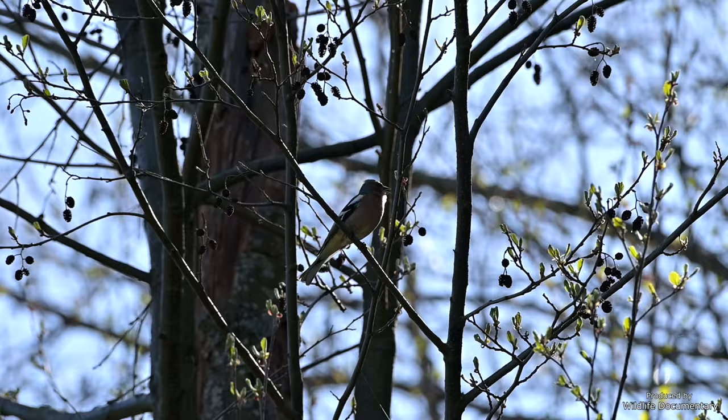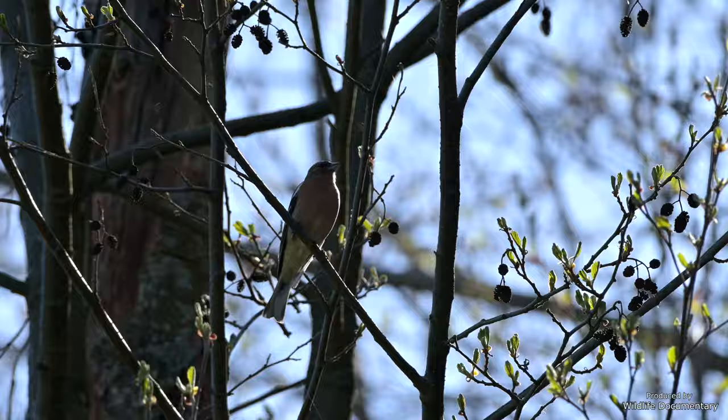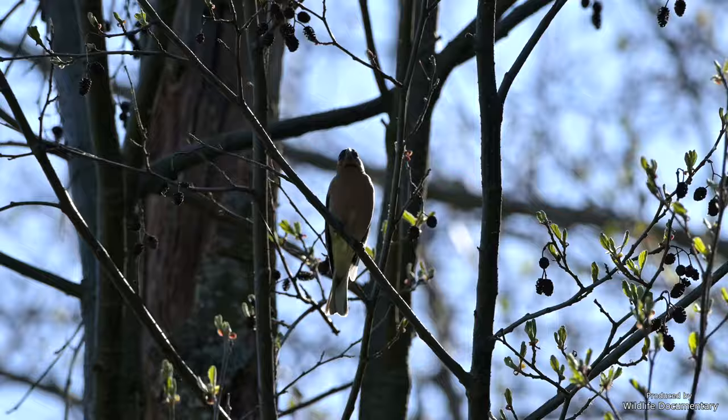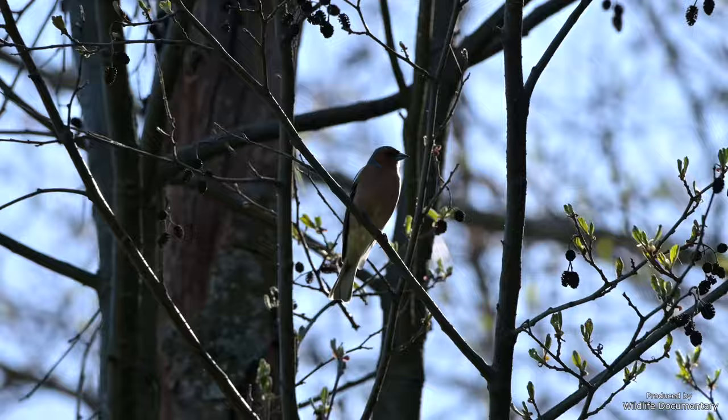I've seen on the internet that if F-mount lenses are mounted onto Nikon Z-mount cameras, they start making this noise when focusing. I don't know if this is correct and I don't have an F-mount camera to test this, so it might not be a problem of the lens itself. Alright, this was it for this part — the part about handling. But more parts will follow, so don't hesitate to ask questions in the comments.